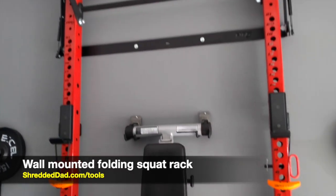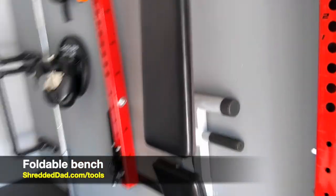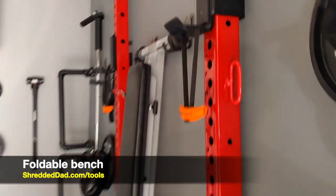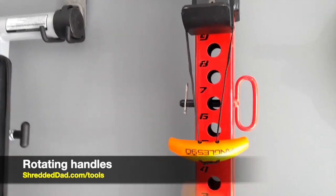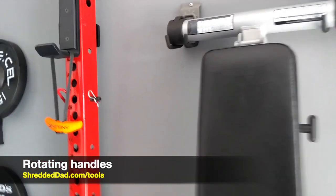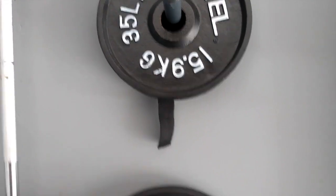Next to that I have the wall-mounted folding squat rack with a pull-up bar and kipping bar on top, and in the middle we have the foldable bench. Coming from the side, you can see this takes very little space so I can still park my car there. Here are another set of rotating handles that you can attach to different pieces of equipment — I have another pair right next to the rack as well.